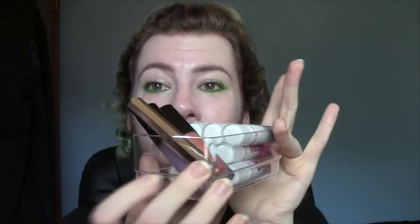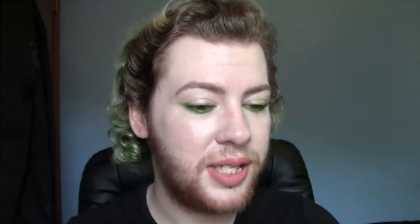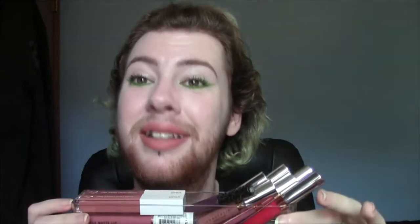I have four trays that are completely full of lip products. But we're gonna be going through these products and just showing you guys everything that I have.